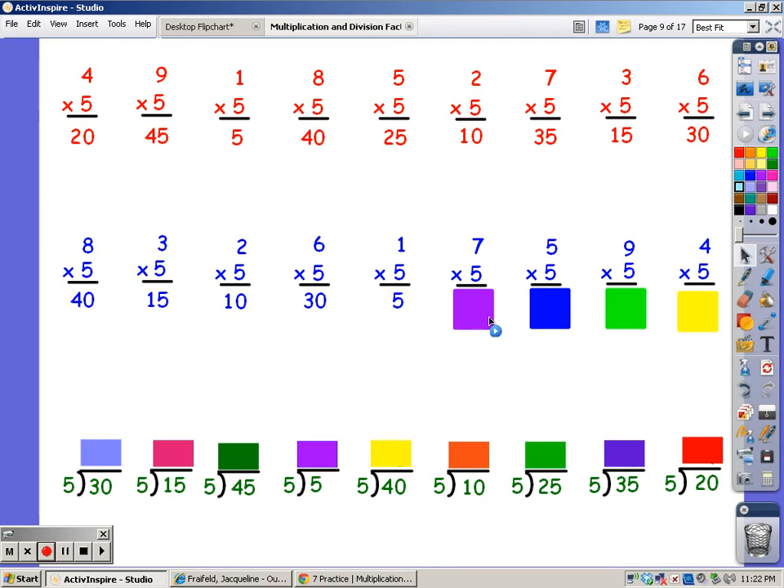For seven fingers, 5, 10, 15, 20, 25, 30, 35. For five fingers, 5, 10, 15, 20, 25.